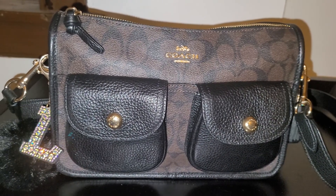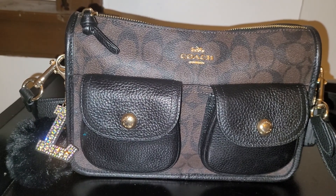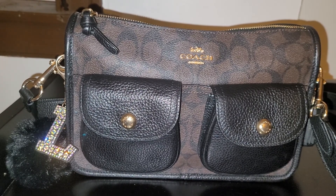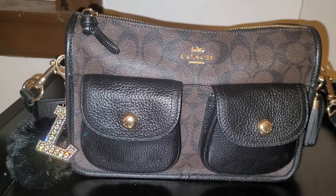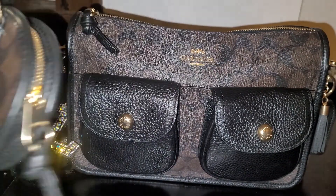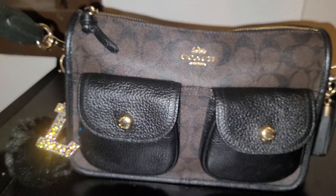Hello YouTube and welcome back to Trails Treasures LLC. I hope everyone had a wonderful day and week. Today I'd like to show you guys the bag that I am now carrying. This is called the Coach Pennie crossbody in the signature chocolate print, and it has a coin purse attached to it.